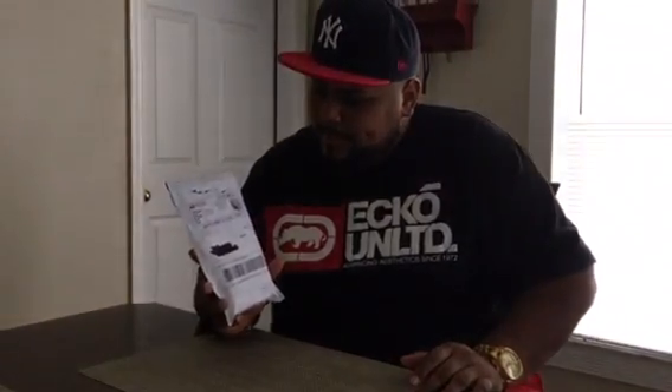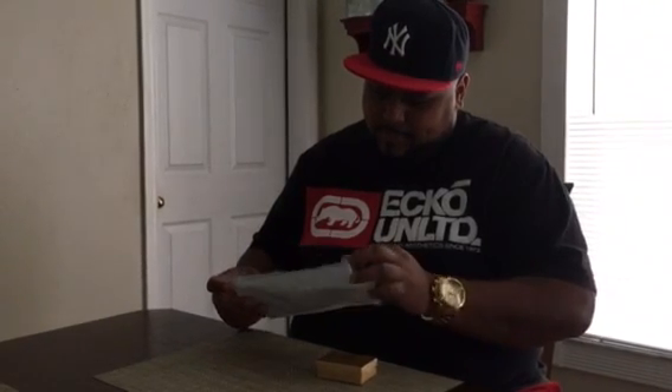We're gonna do the unboxing. I opened it up a little bit just so I can get into it, but I have not seen the contents inside. As you guys can see, that's the package right there — that's exactly how I received it in the mail. It just came in right now. I went ahead and took my information and address off, but we're gonna go in here and see what we got. This is something I've been waiting for for a pretty long time.